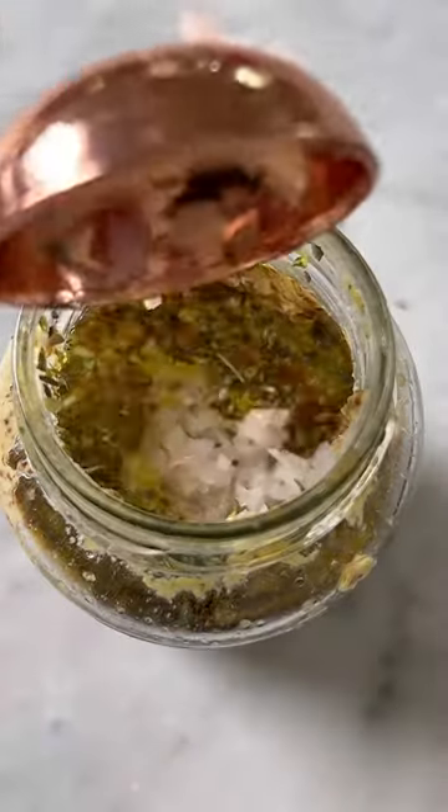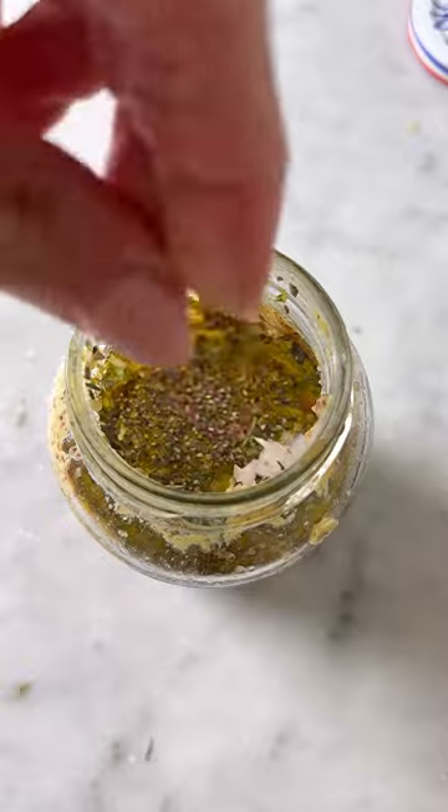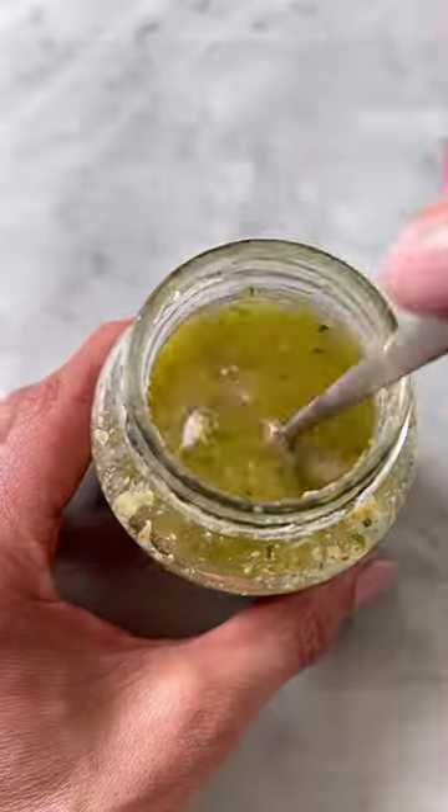Using your almost empty mustard jar, you're gonna make a delicious vinaigrette. Half cup olive oil, one quarter cup red wine vinegar, one tablespoon maple syrup, half a lemon, one teaspoon oregano, one shallot, salt and pepper, and shake — so freaking good.